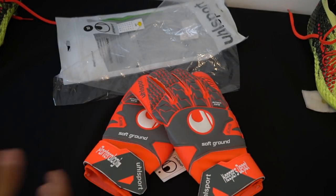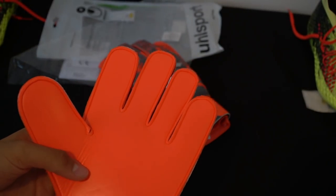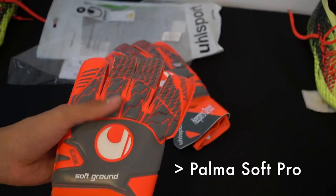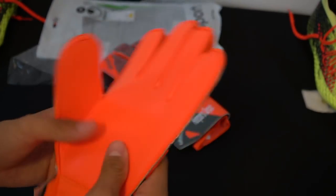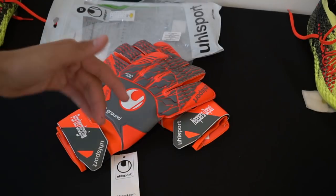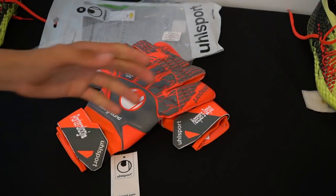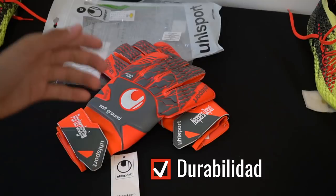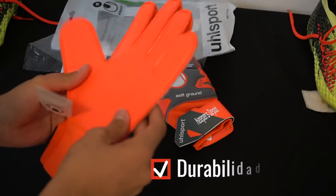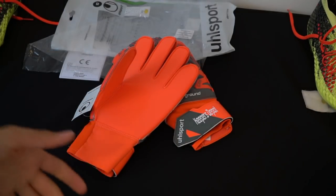Let's start talking about the characteristics of the guante. First, the palm — this is the Soft palm, which is more or less equivalent to the S1 of Reusch, the Soft Latex, or the Soft Ground. It's a mid-range palm, not the lowest range but above the absolute grip range. It's a well-known super grip — so what does this really give you? Durability. People have asked me how these gloves perform, and their strong point is definitely durability.